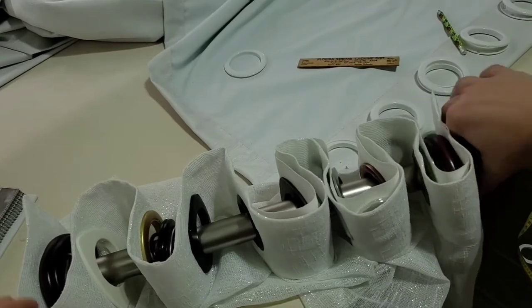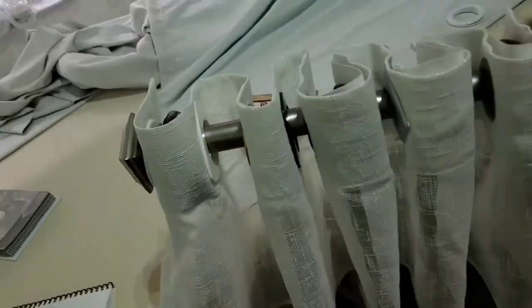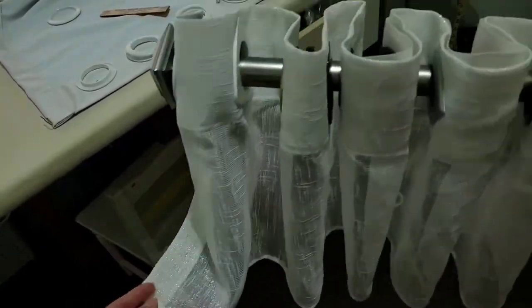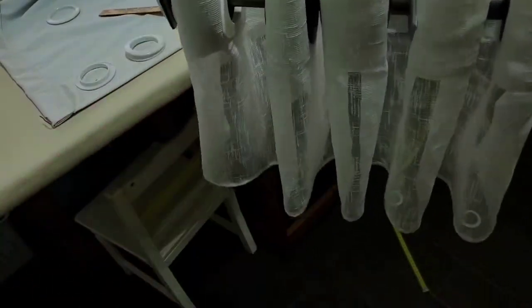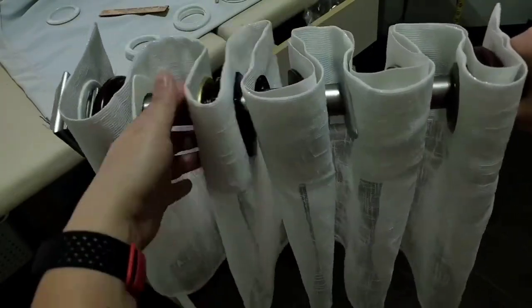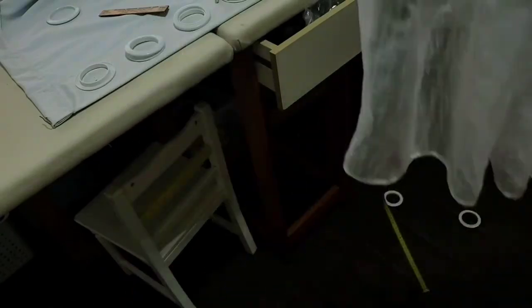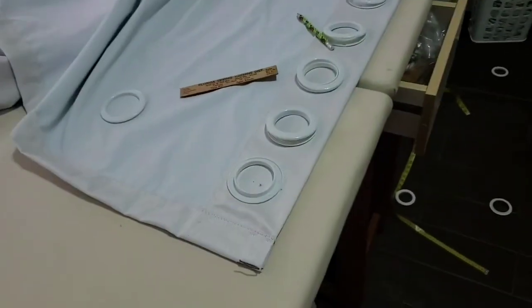It's going to take the same amount of fabric — the overall look is just going to be different. Here with one, two, three, four folds this is the five-wave look, and this fabric is slightly wider than what I'm working with now. I like an uneven number of waves for this type of pleating.